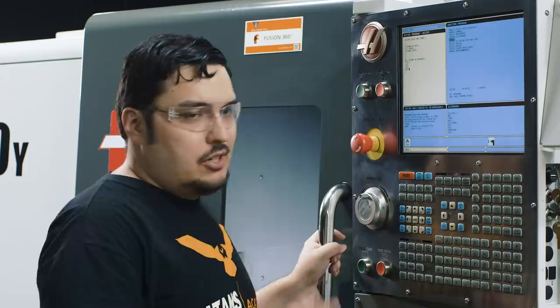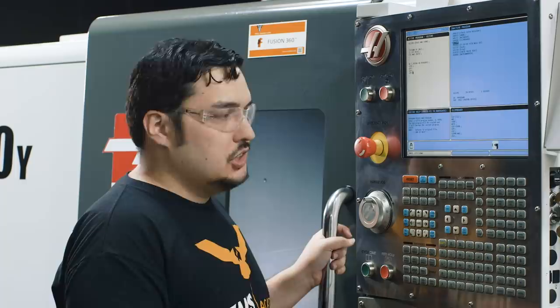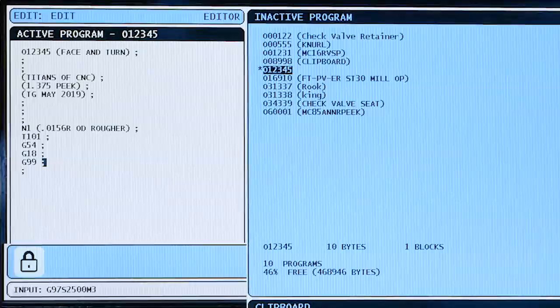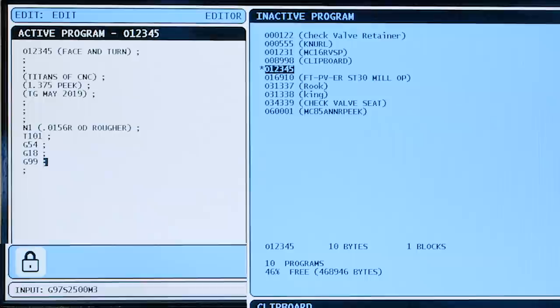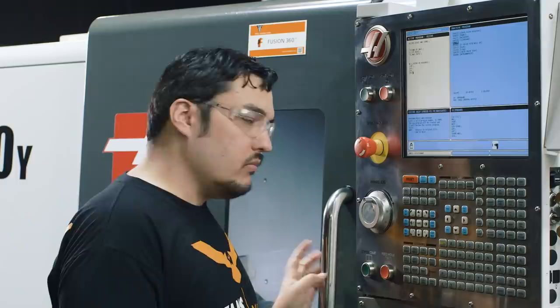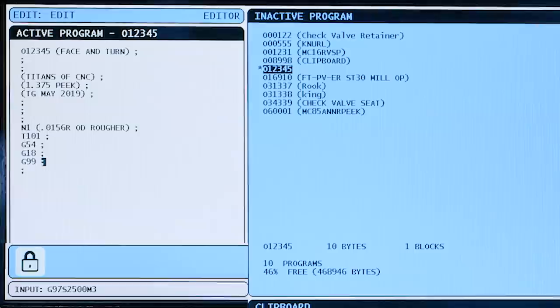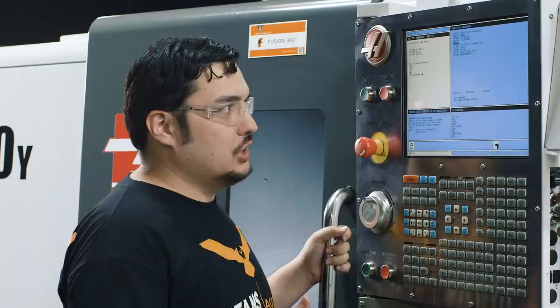I'm going to put the next line of code: G97 S2500 M3. G97 is going to spin the spindle to whatever RPM I specify in the S number, so it's going to spin at 2500 RPM. M3 is the direction the spindle is spinning — M3 is clockwise, M4 would be counterclockwise. With how this machine is set up using right-handed tools, you're going to be using M3 most of the time. Hit insert — we've got our spindle spinning.